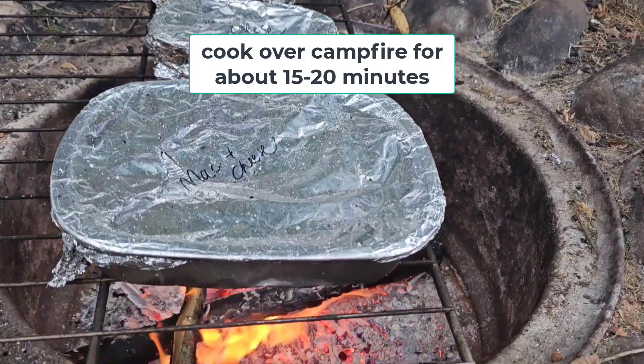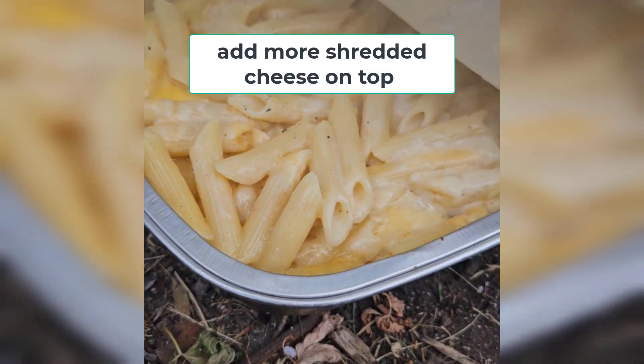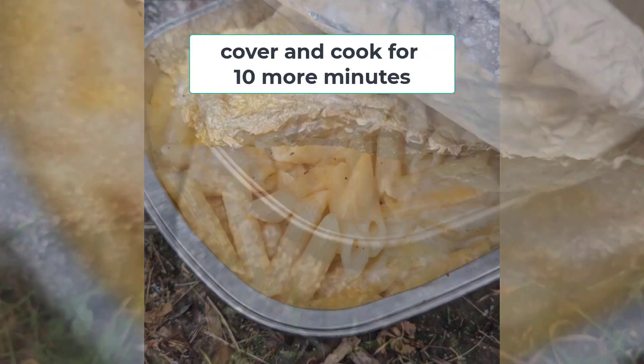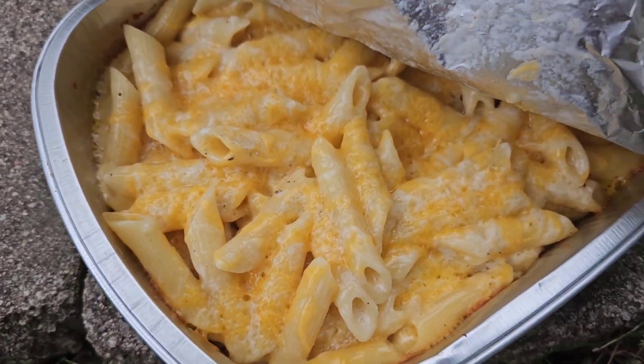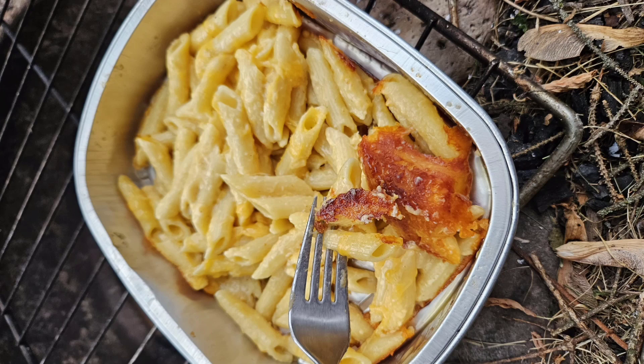We'll cook it over the fire for about 15-20 minutes. Then remove the top and add some more cheddar cheese on top. Cook it for about 10 minutes more until it's all melted — it's going to be ooey gooey perfect with crispy edges. It can't get any better than this.